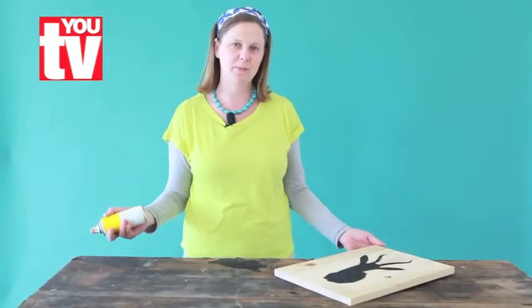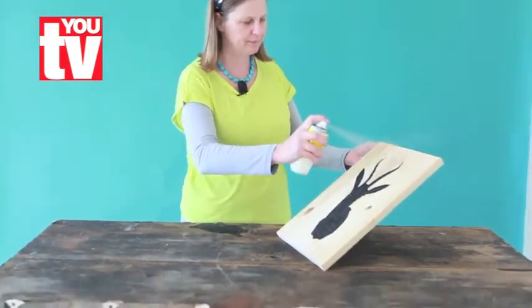Our last step is to spray the silhouette with a fixative spray. Bye.